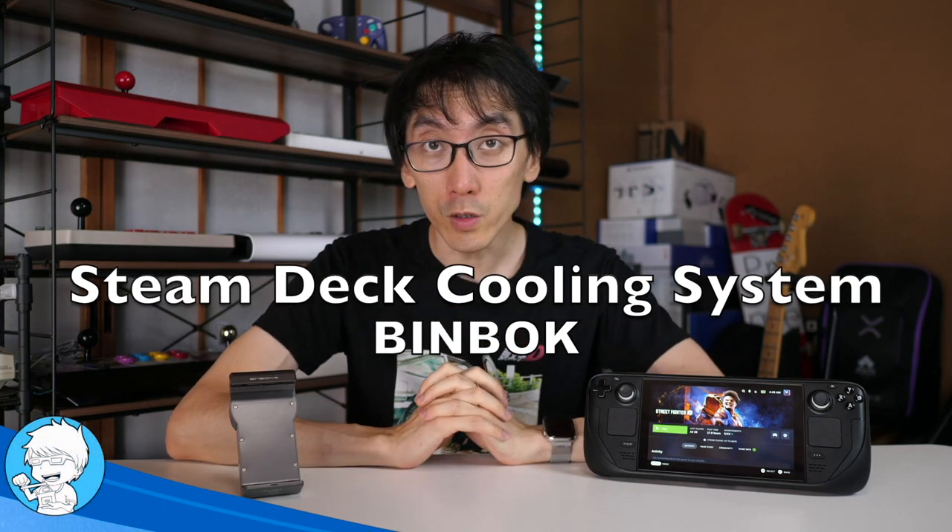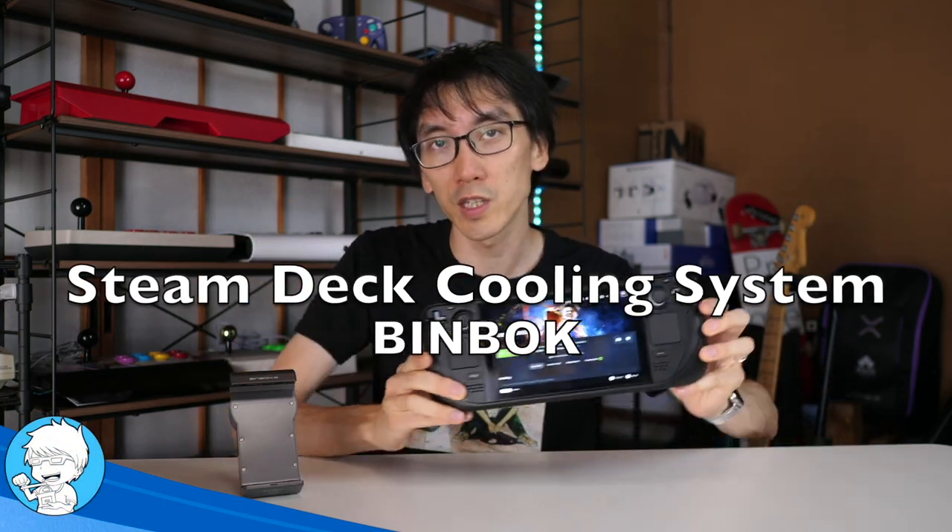I'm Nihongo Gamer and today we're looking at a really cool accessory. If you've got yourself a Steam Deck, this is an accessory just for this handheld. If you are interested in keeping the whole system cool, you need to get something like this, which is a dedicated cooling fan.